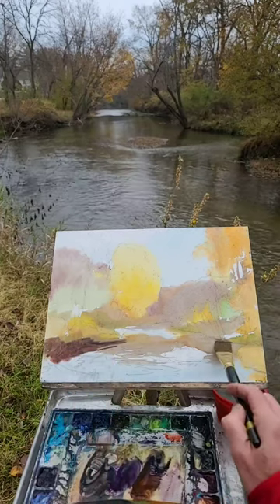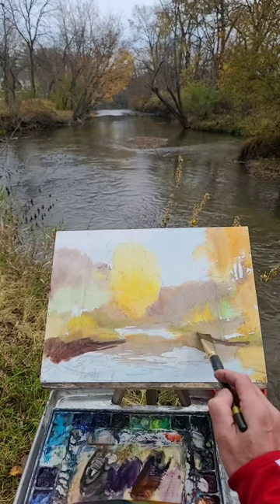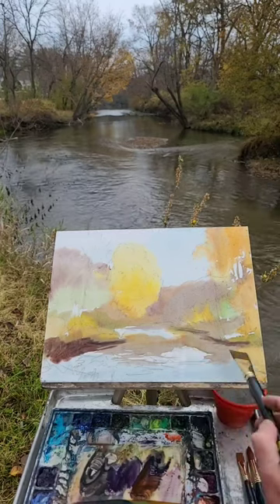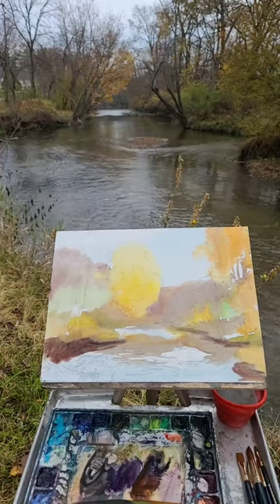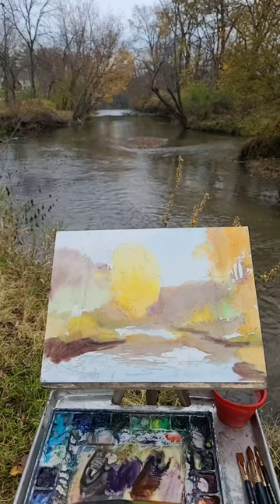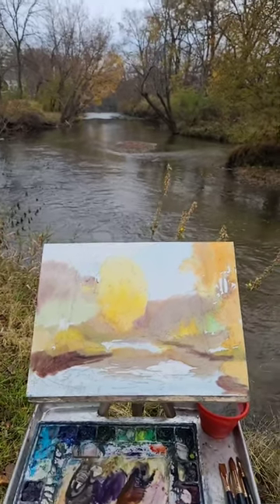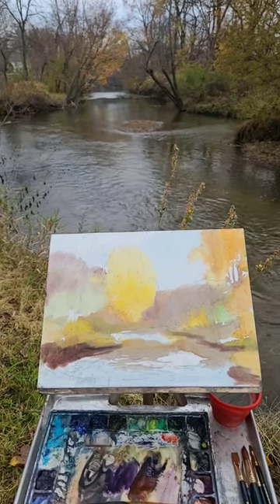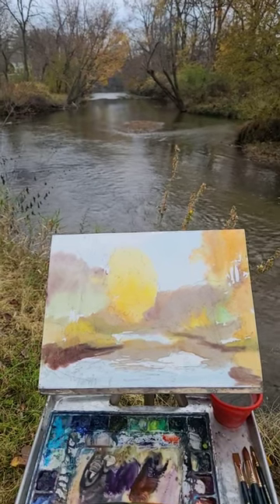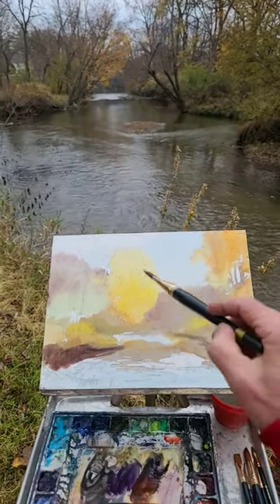Over here there's some darks underneath where the river meets the land — you're always going to get a little dark right there. Let me push this up so I can see my painting. See how I'm getting big areas — this is the light, and I can still put in the darks and then the heavy-duty leaves with thick paint.